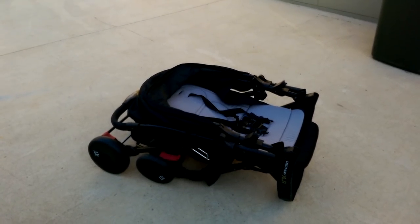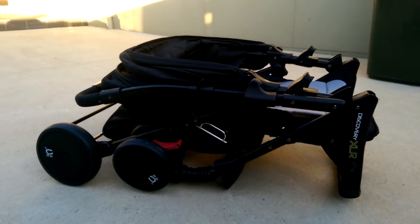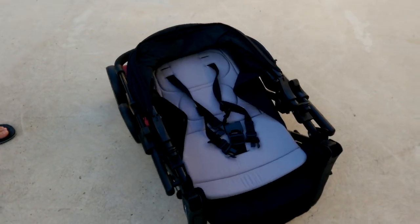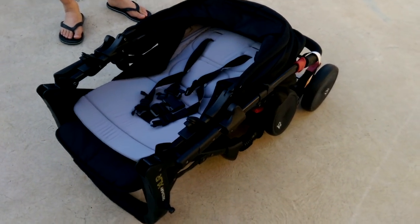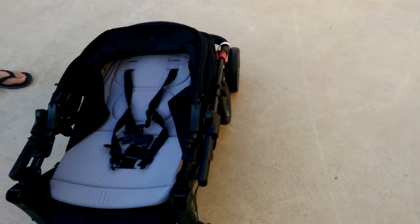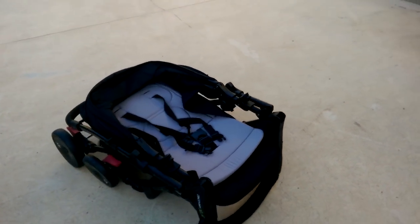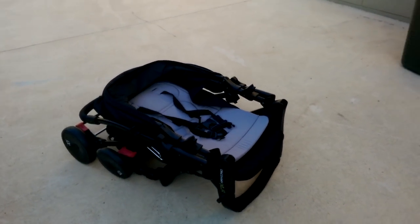Hi, so this is the Childcare Discovery XLR. So this is a pram. It's fairly big, it's got lots of features. Today I thought I'd do a video on how to actually unfold and fold the pram. Because when I first got it, it took me like an hour to try to figure out how to do it. There's just so many buttons on it. But it's actually quite simple.